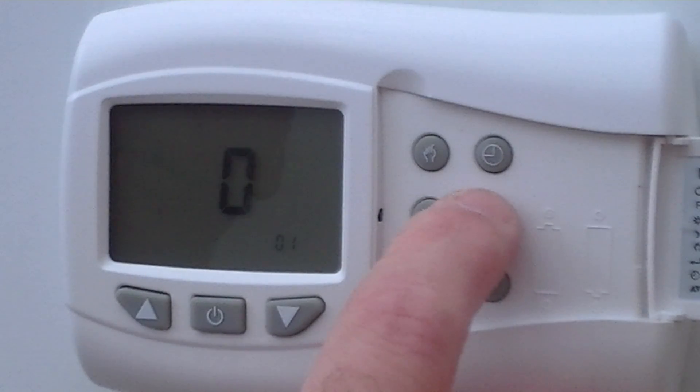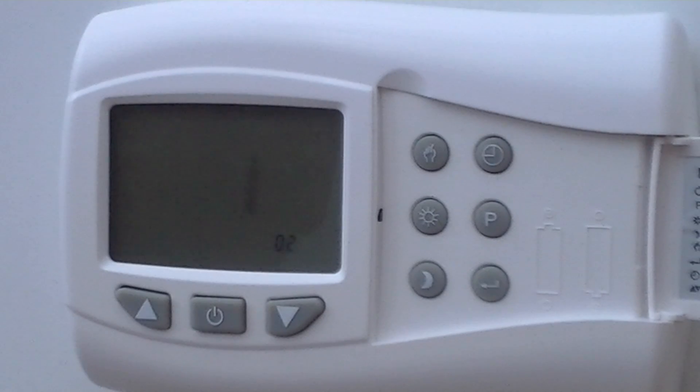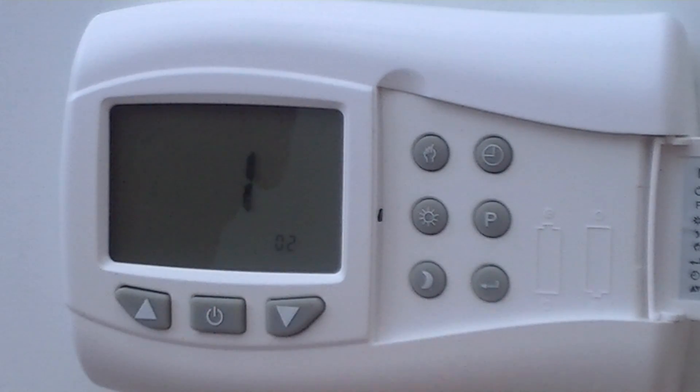The second temperature setting is the differential. This is set at 1. You could adjust it higher, but you can't adjust it lower, and normally it would be left on 1. Confirm with the P button.